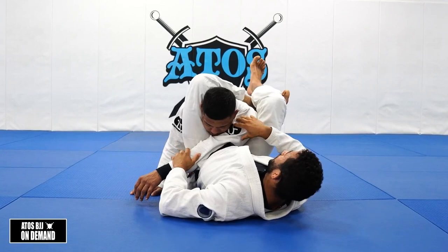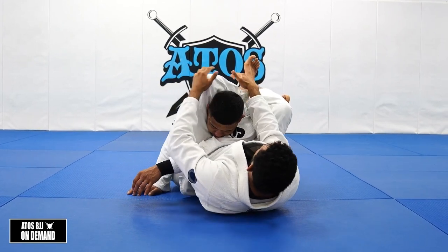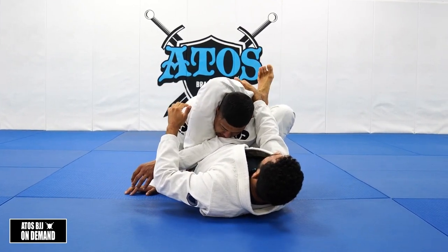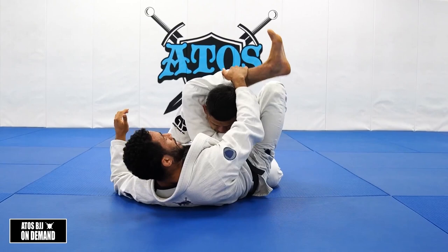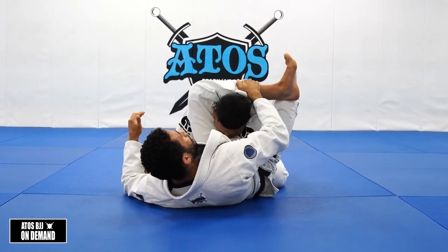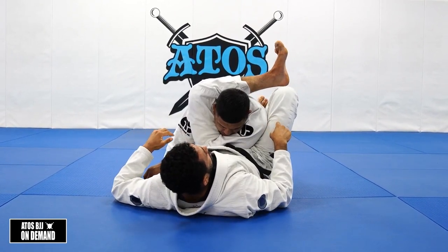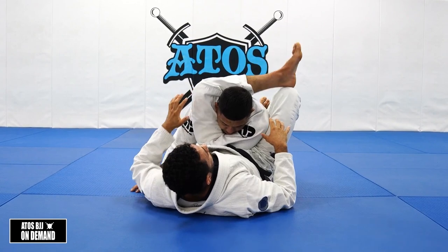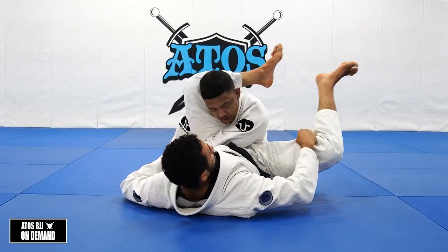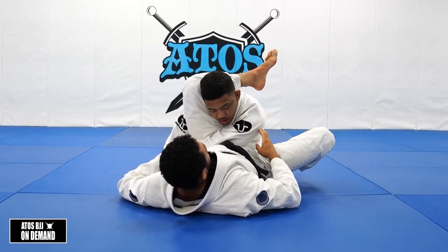Now I've got his delt really close to his shoulder, so I can finish my triangle. I control my shin, open my triangle, change my hips, and pull my leg more perpendicular across his neck. This is the final detail: when I go to relock the triangle, I want this part of my thigh — the inside where the seam is, see this seam right here — I want it to touch just below his delt, right there like that.